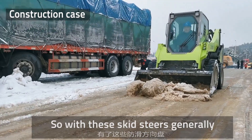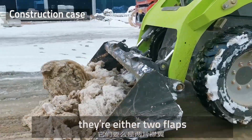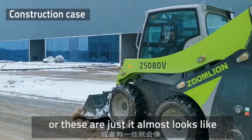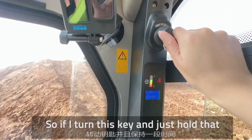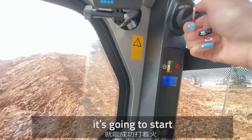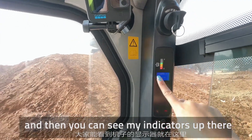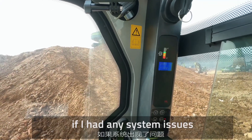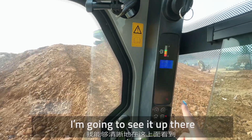With these skid steers generally, you have a lap safety bar. There are either two flaps on some of the bigger ones, or these that almost look like a roller coaster bar. If I turn this key and just hold it, it's going to start. And then you can see my indicators up there — I'm making sure that if I have any system issues, I'll see them up there.